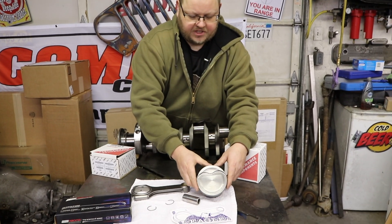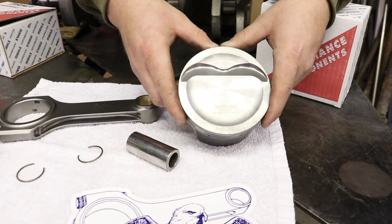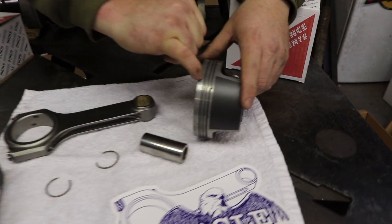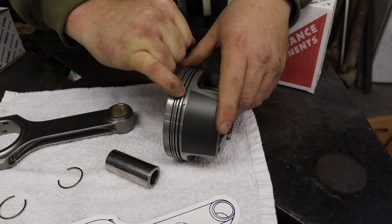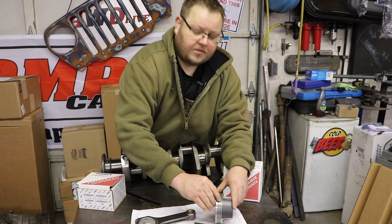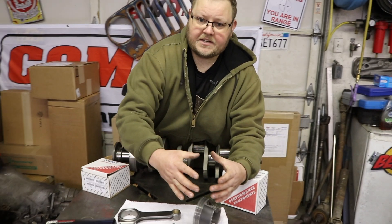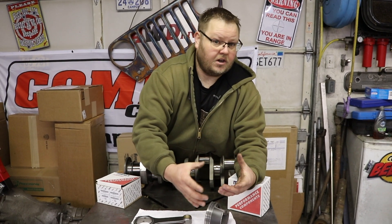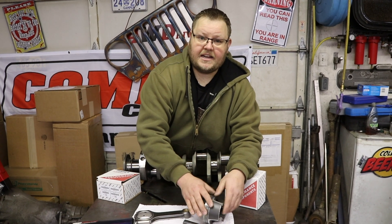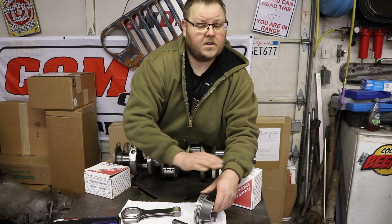Going back to our piston with the dish on here, we're going to get right around 10.25-to-1 compression ratio, which means we'll be able to run on pump gas without a problem. Our piston rings are a 1mm / 1mm / 2mm ring pack. The factory Dodge Magnum used a 1.5mm top ring, a 1.5mm second ring, and a 3mm oil scraper. The thinner ring pack is going to allow the piston ring a little more flexibility in the bore to get better sealing — and studies have shown it will not produce any more blow-by than a standard ring pack. You can typically expect to gain about 8 to 10 horsepower across the entire RPM range by running thinner rings on a properly sized piston.